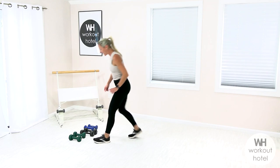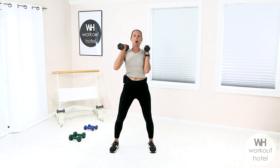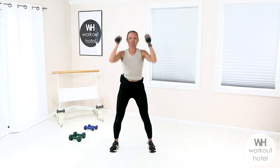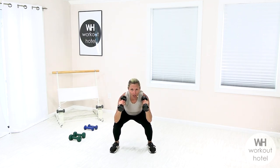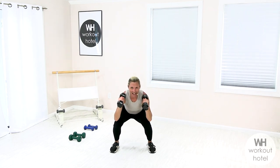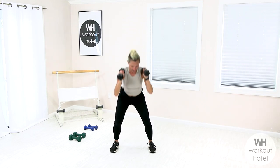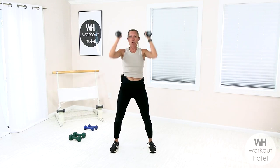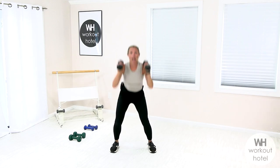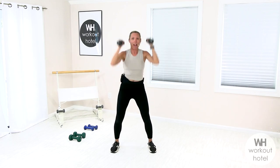Grab your heavy set of dumbbells. We're going to come to a front lower position, dropping down into your squat. We're going down, up an inch, down an inch, and press. Fire through those legs, squeeze the glutes. Thirty seconds each exercise, fifteen second transition rest in between. We're coming down, lift, drop, explode, lower, lift, drop — and rest.